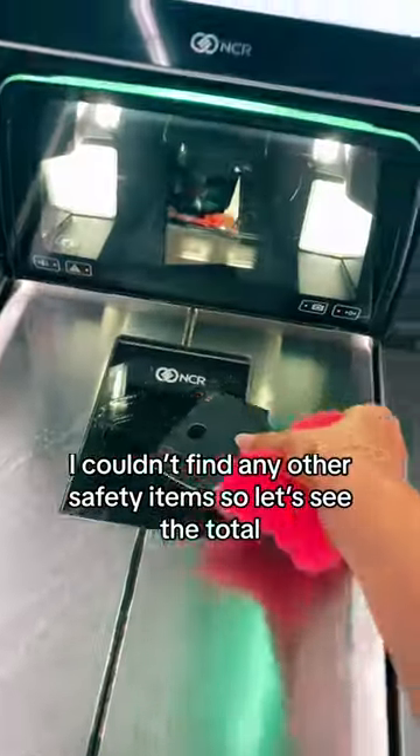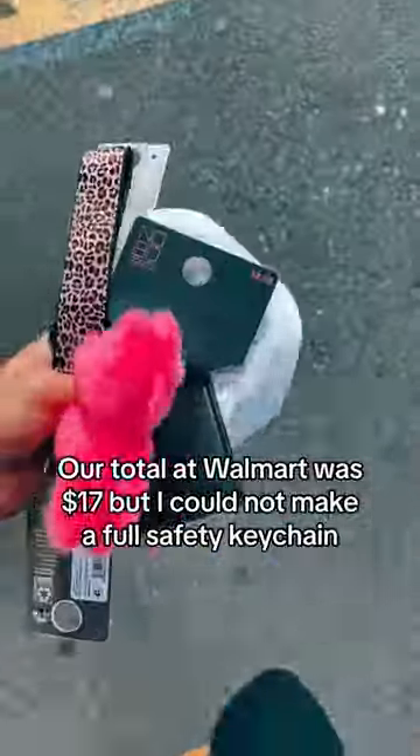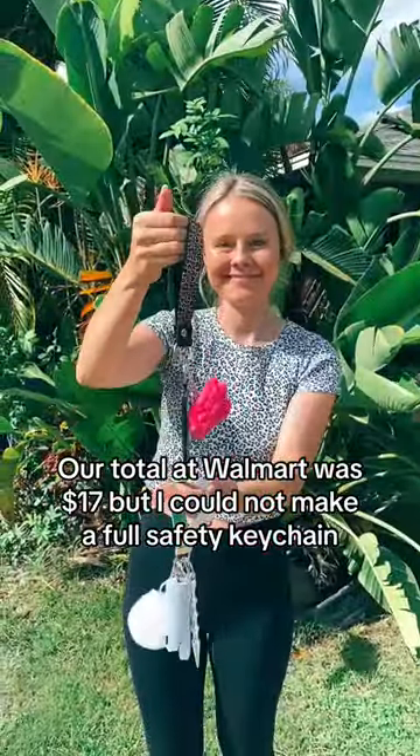I couldn't find any other safety items, so let's see the total. Our total at Walmart was $17, but I could not make a full safety K-Cane.